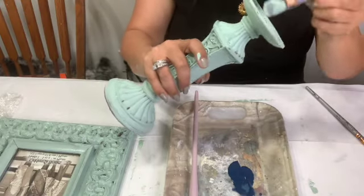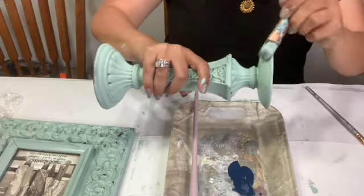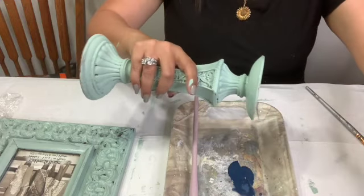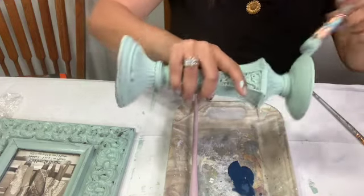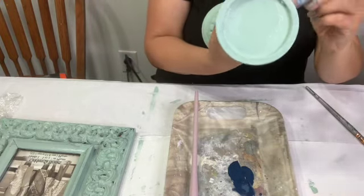I previously painted this candlestick holder in Apothecary on the DIY Paint Network. I took this, along with another piece, and made one beautiful riser out of it. You'll see that here in a second.